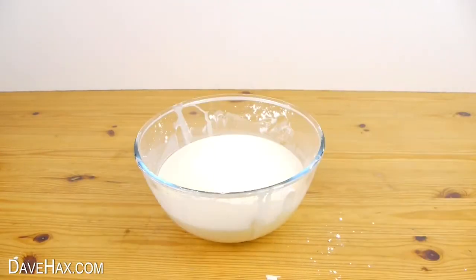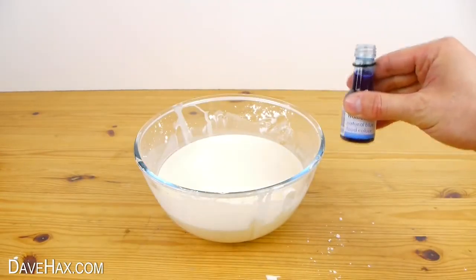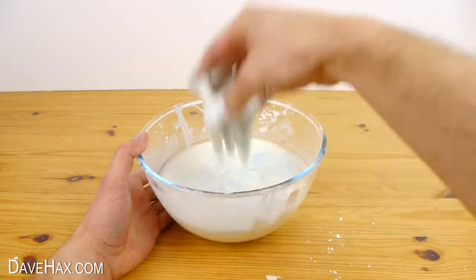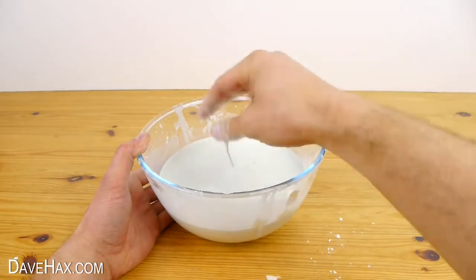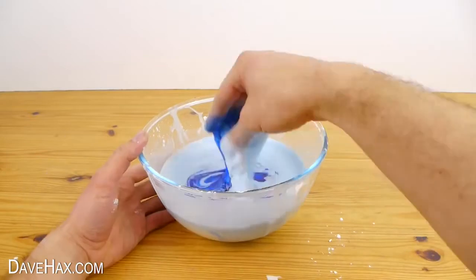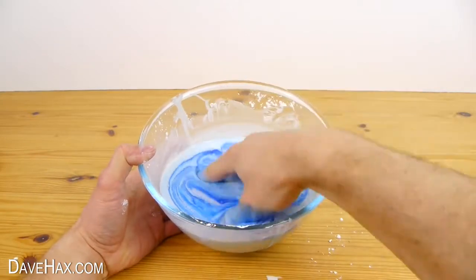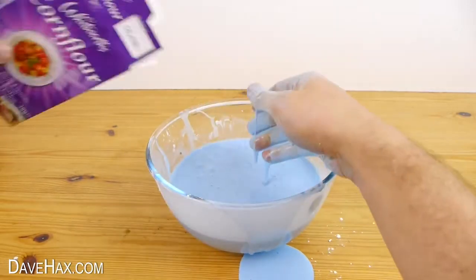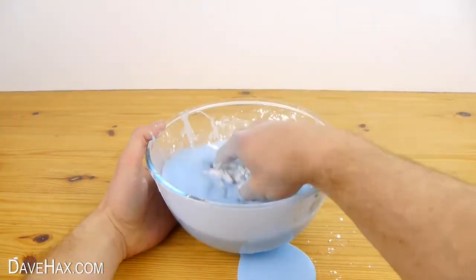To colour it I'm going to use some blue natural food colouring. Add a few drops and mix it in. I found it didn't do much so I ended up adding the entire bottle. I also added a bit more cornflour again to make it a little thicker.